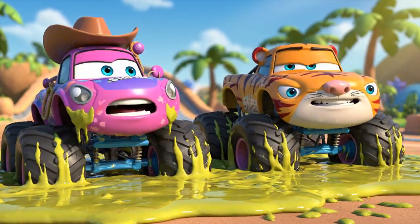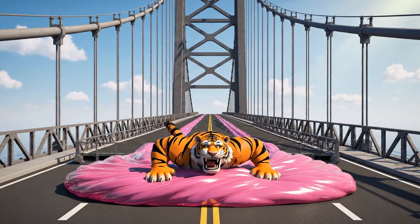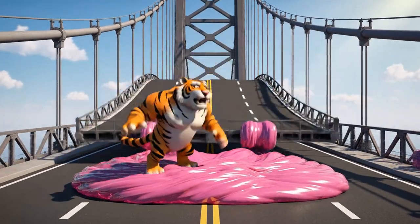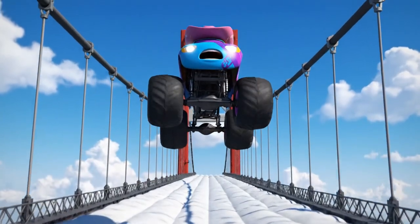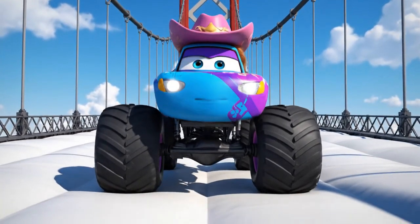My wheels are just spinning! The bridge is bouncing! Yee-haw! Whoa, Nelly! This whole bridge is a trampoline!